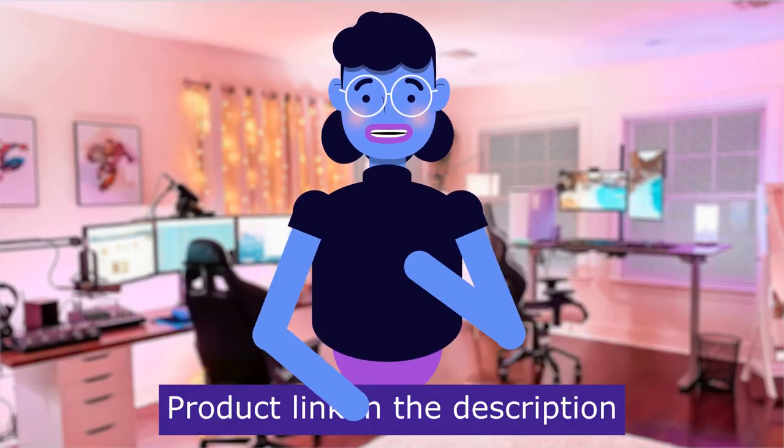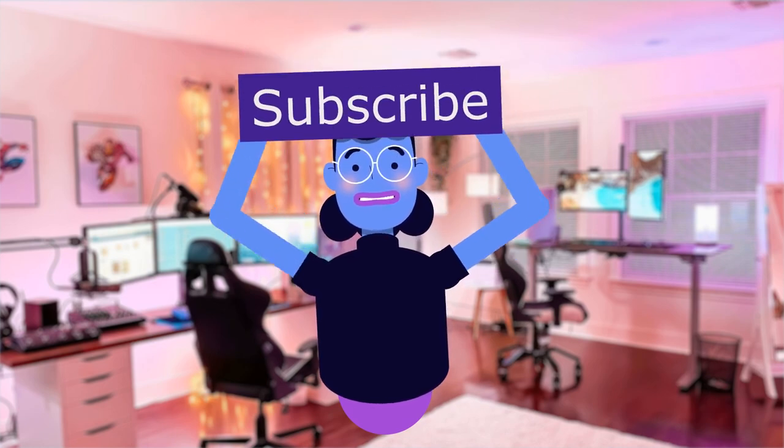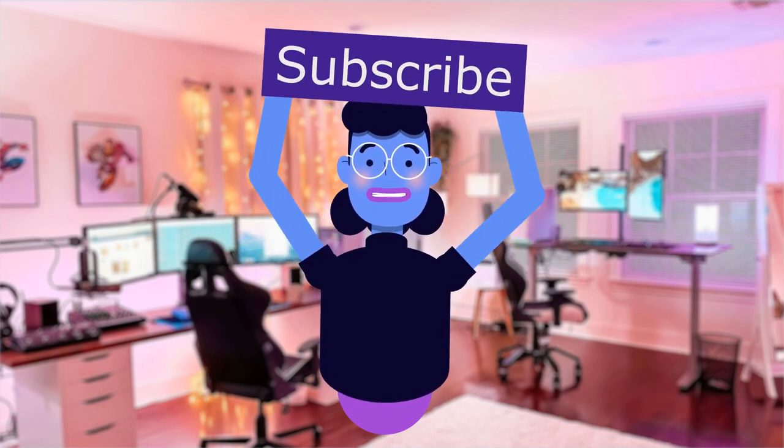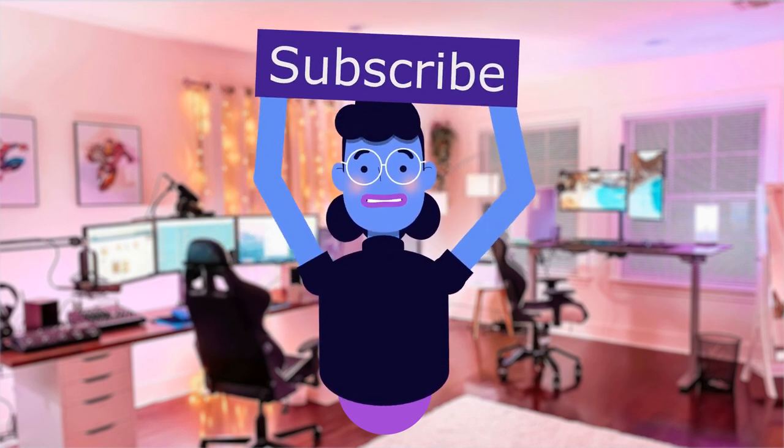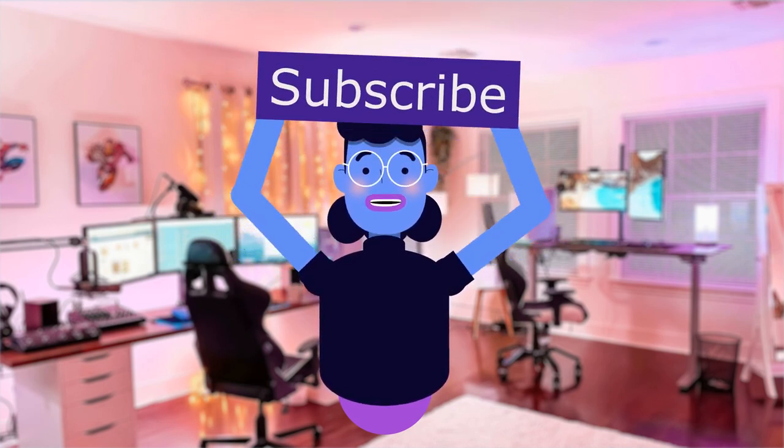Product linked in the description below. For more tech reviews, please subscribe and hit the bell icon so you are notified of new uploads. New videos are uploaded every day. See you next time.